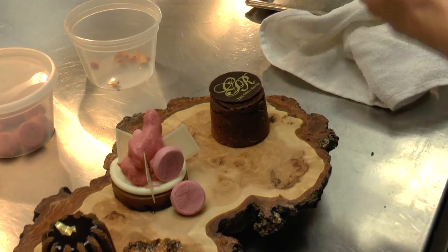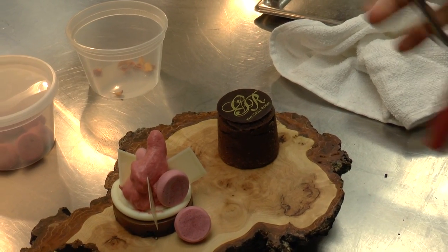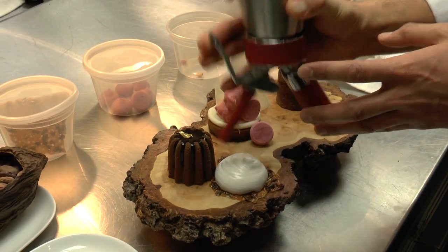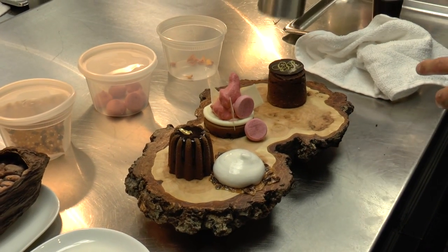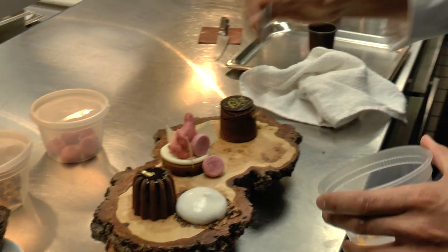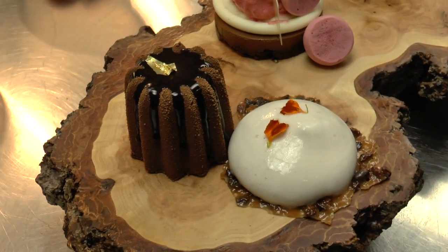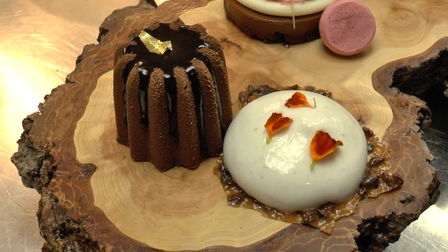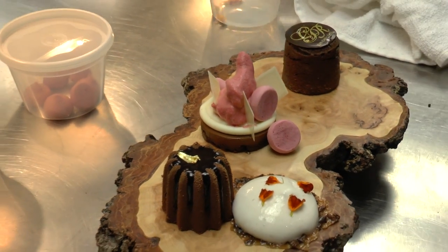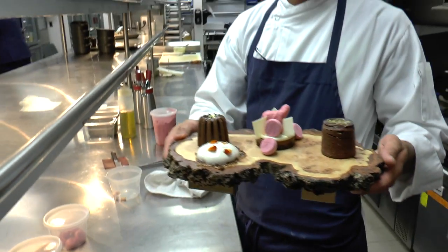And now we're going to finish the chocolate mousse with the coconut espuma. And we're going to put some edible flower petals to garnish. Chocolate for Two from the Grill Room. Enjoy.